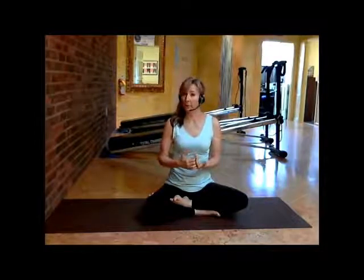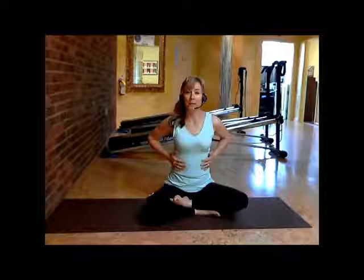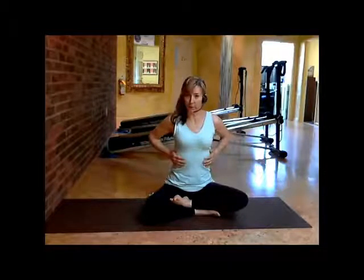We'll start with something very simple to help you begin to come in tune with your breath work, so you can incorporate that and get the full benefits of your workout. To do that, you put your hands on your ribs and we're going to just begin to become aware of where to control and manage your breath.